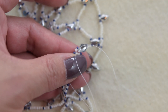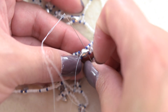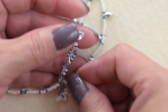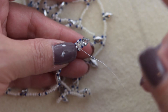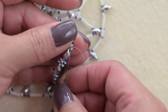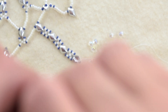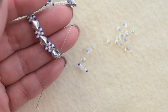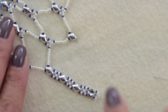Sew down through the 11, pick up a 15, sew through the 11 and the 15, sew through the diamond double, then sew through the 15 and the 11. Sew through the 11s, and sew through the diamond double. Pick up a 15, an 11, a third 11, and a 15, and we are going to sew through the same hole of the diamond double.